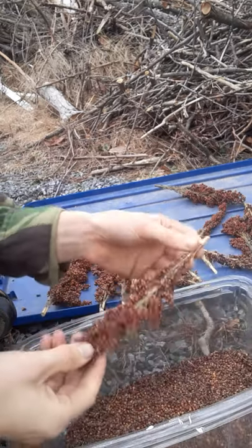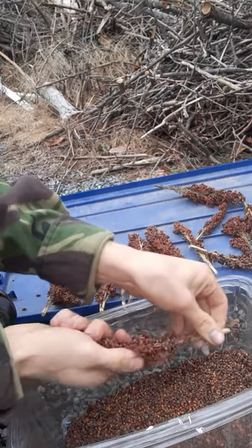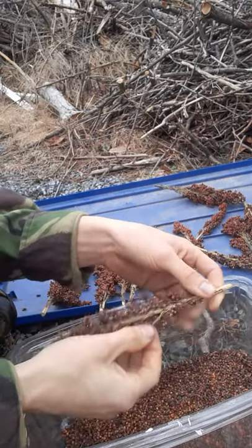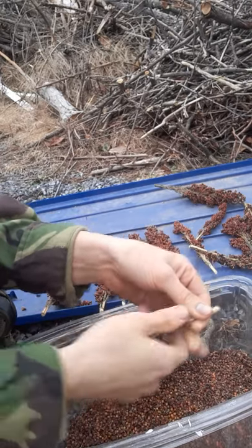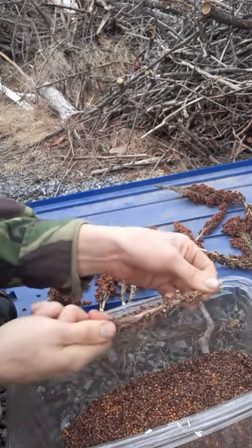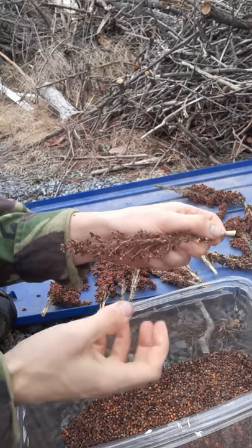So what I used to do is I used to take the sorghum seed head and just run it through like this. Unfortunately, some of the little stems and stem fragments will also find their way commonly into here, because some of these stems are quite brittle. Plus, after doing this for 10 to 15 minutes, I find that my hands are raw or kind of numb.